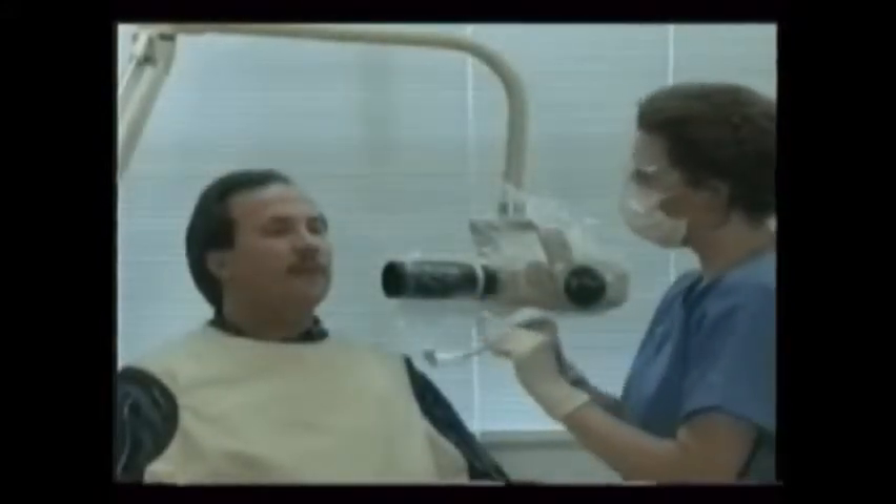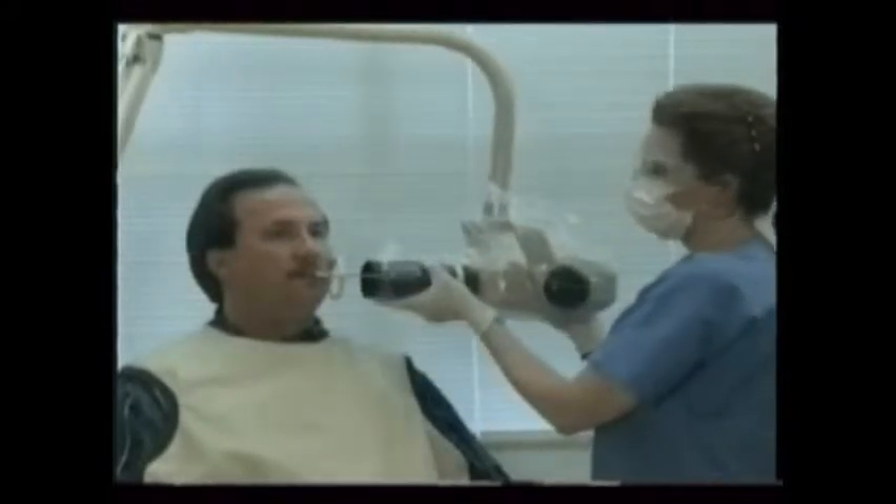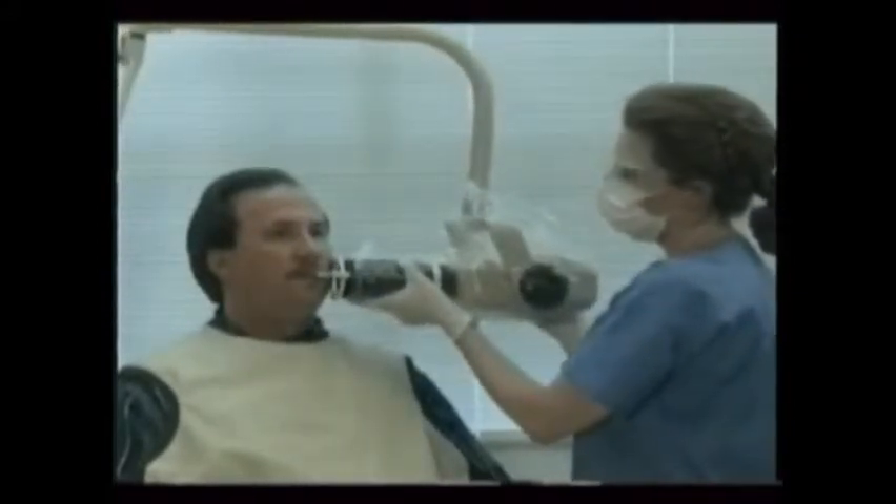By now, the doctor has selected a master gutta percha cone or a special file coated with gutta percha for each of the canals. If it's to be tried in before its final placement, an x-ray is made to verify its fit. The root canal sealer is a special slow-setting cement that binds the gutta percha cones together inside the tooth's canals.